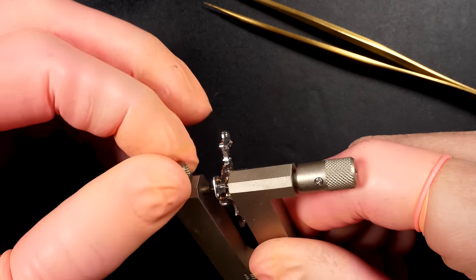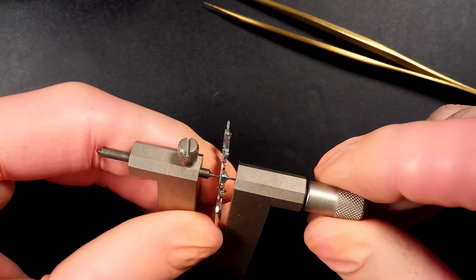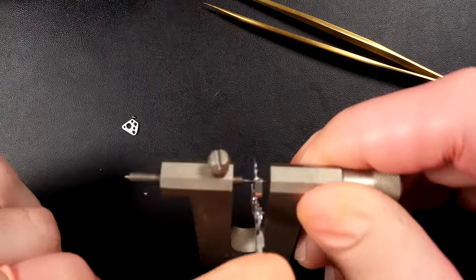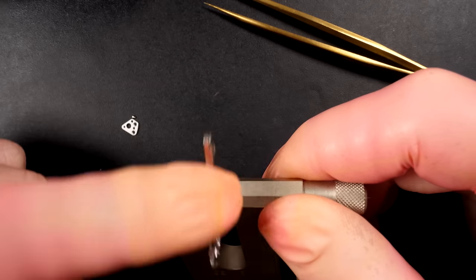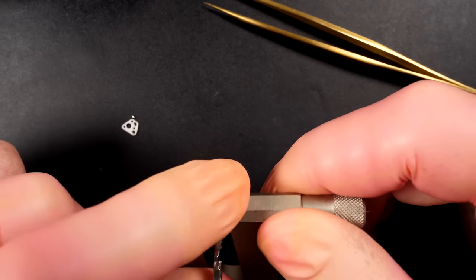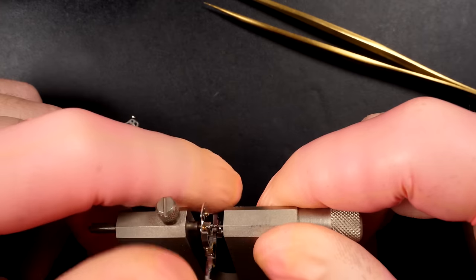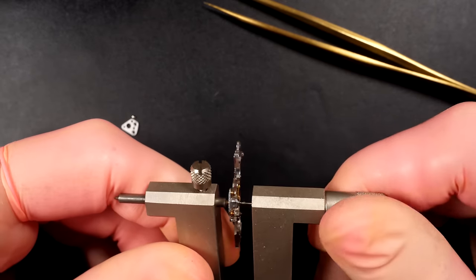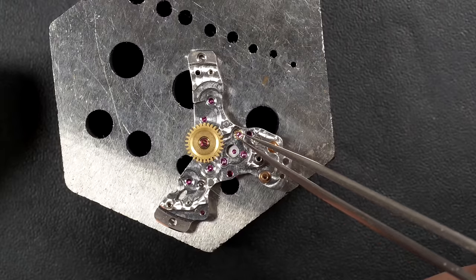Now focusing on removing the broken screw from inside the chronograph part. I'm using a special tool made to extract broken screws — trapping the broken piece between two arms and rotating in the right direction. The screw comes out very slowly as I turn. A couple more turns — and that's it. The little broken piece falls out and the part is free. We can carry on with assembly.